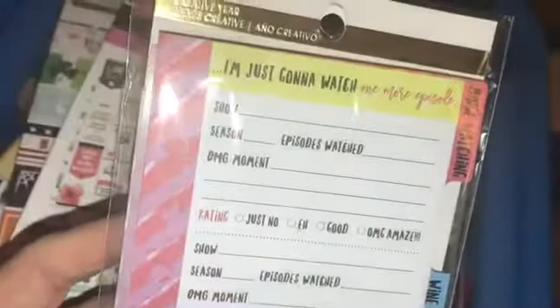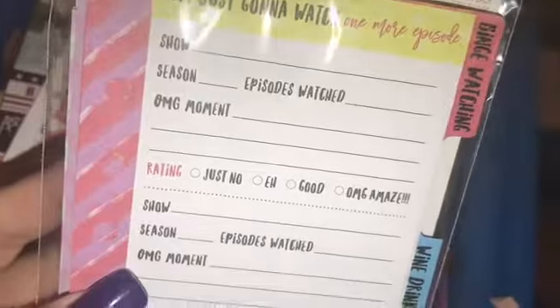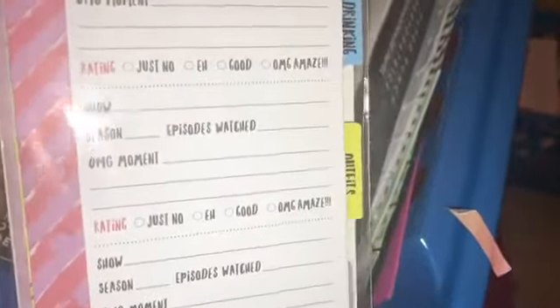The first section is 'I'm just gonna watch one more episode' — you can put your show, season, episode watched, oh my god moment, and rating. This is not for the Happy Planner — as you can see it has punched holes already to fit in like a six-ring binder. However, if you do have the Happy Planner hole punch, I really see a DIY where you could make this fit in your Happy Planner by using the hole punch. When I opened the pack, the first one was the one I showed you — it does have it on both sides.